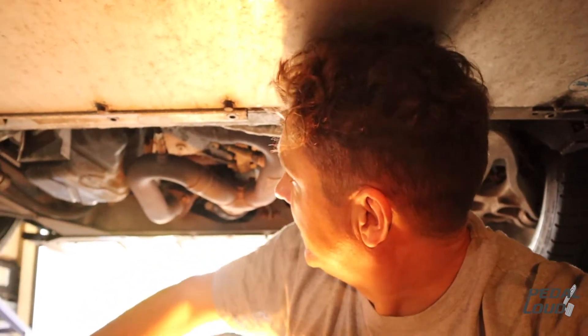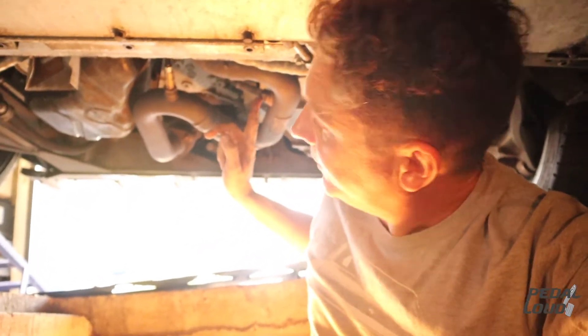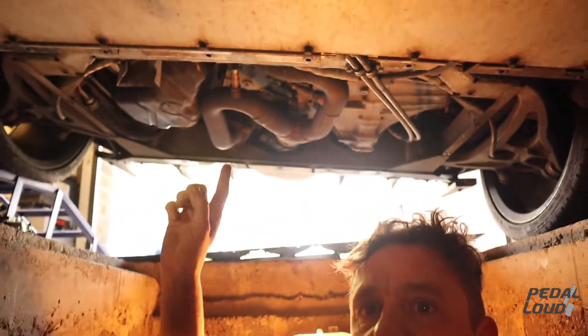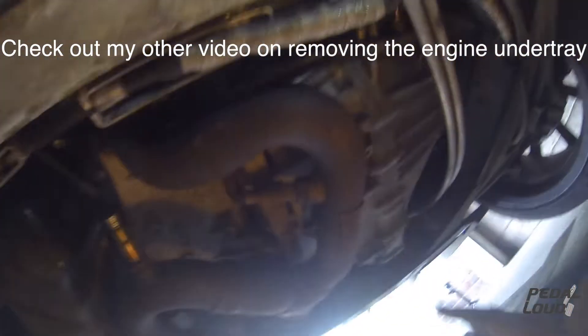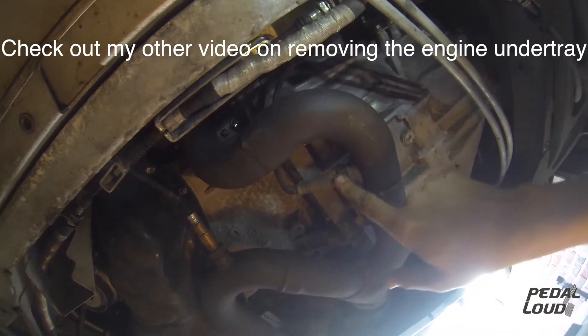That's the left-hand side, and that's the one we're going to replace. I believe it's this one because it looks older than the other one — it looks like the other has already been done at some point. They tend to go around the 40,000-mile mark apparently. We've already gotten under the car and removed the engine tray, and as we suspect, this is our faulty oxygen sensor. We're getting an error code — I think it's P1610 on the car.